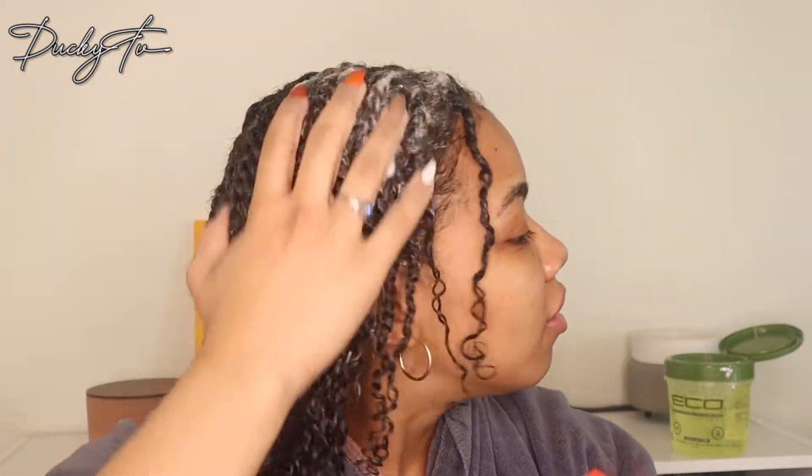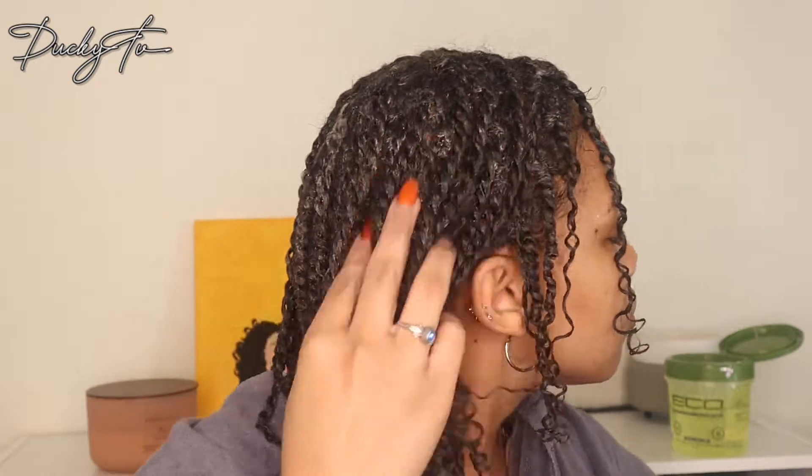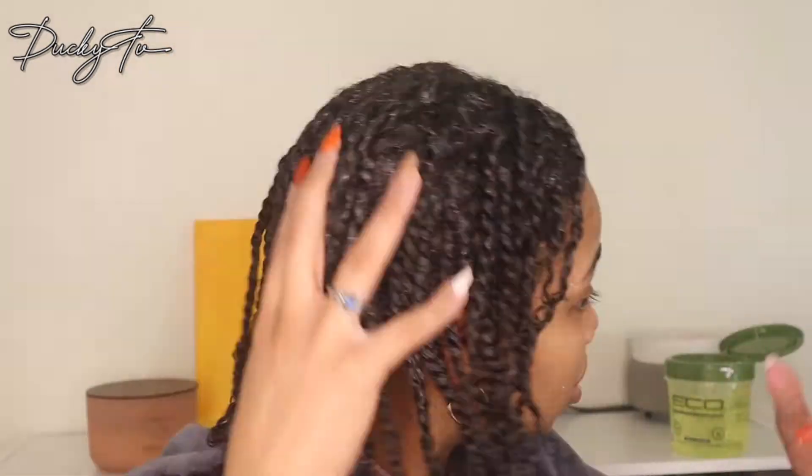I'm going to put some Cream of Nature Style and Shine Foaming Mousse on my twists so they will lay and dry flat. I'm also going to tie them down so they can lay flat, and apply some oil to my scalp because my scalp is a little dry and it's cold outside. I'm not adding oil to my hair because it's already moisturized with Carol's Daughter Cocoa Cream.